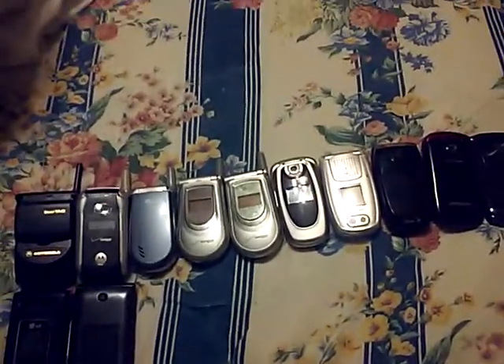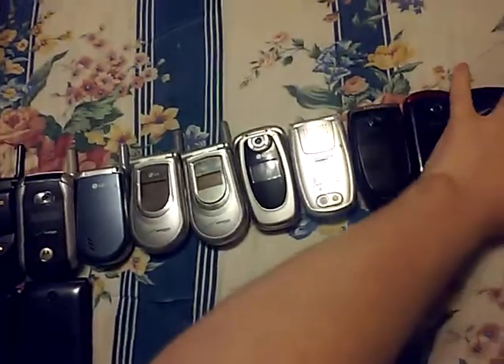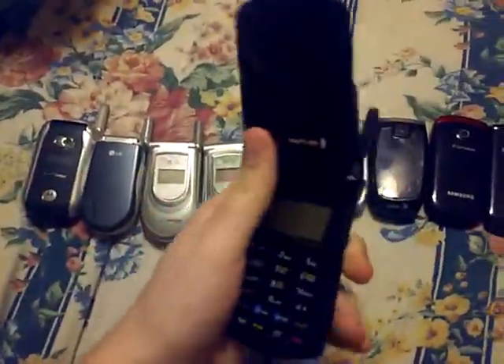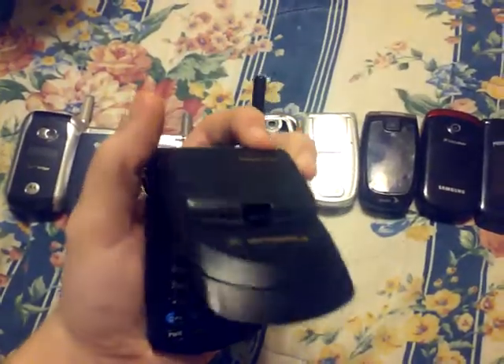What's up guys, Jacob AKA J.Cube, and I'm back with another video. Today I'm going to be showing you guys my flip phone collection. So let's get started. The first one is the Motorola StarTec from 1996.